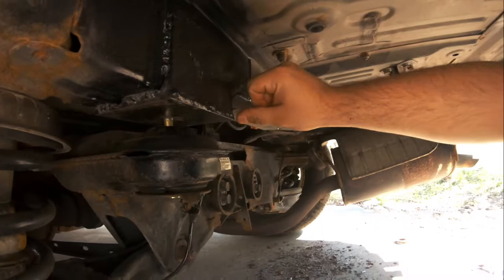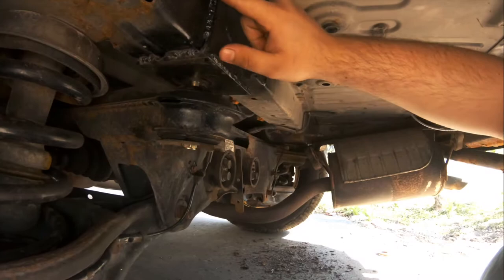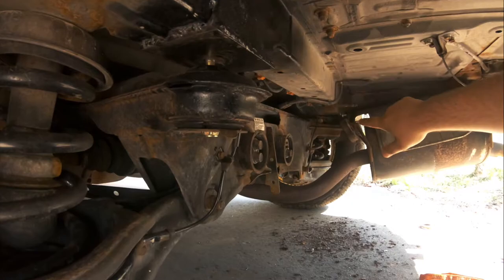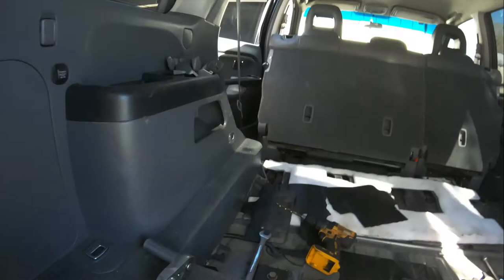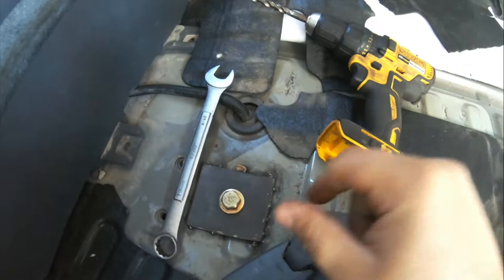I welded this bracket together and then welded it to the frame. I've got a bolt coming through — it's loose right now because I didn't tighten it up since I'm working on the other side. I'll show you from the top where you need to put your bolts through.